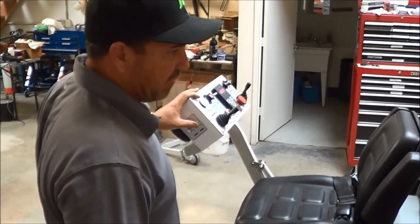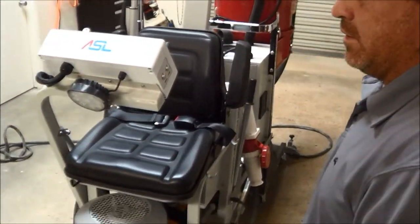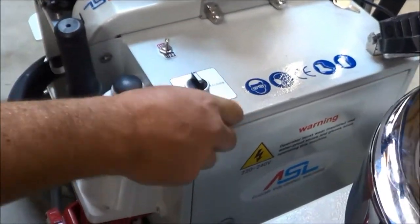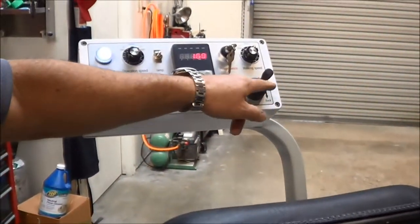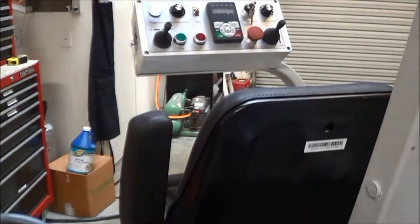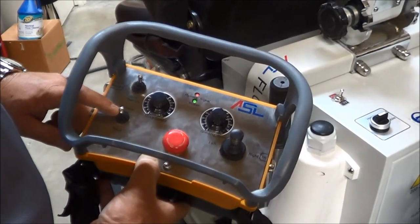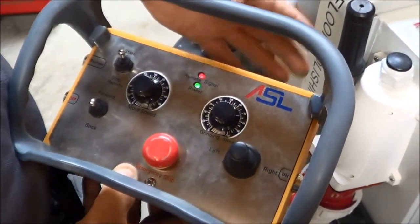We're now going to run the remote control. When using the remote, make sure your wheels are locked in. Make sure it says mobile — turn it to mobile. Make sure your forward and back lever is in the neutral position; if it's not, it'll only go in whatever direction it's set to. Take the remote and hit start. You'll see a green light — a remote signal — which means it's reading. Make sure the drive is in neutral as well. A slow blinking light means we're connected.